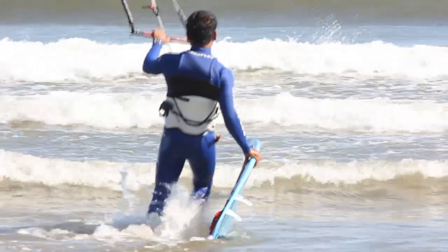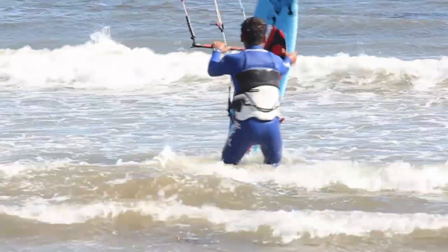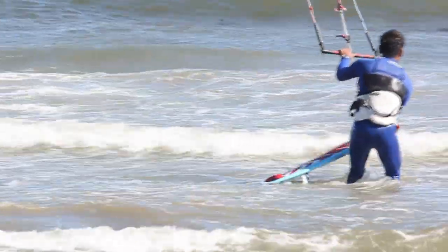Once you are able to easily get up on your surfboard from a position in the water, you can work on hopping onto your board to get started. Walk into at least knee-deep water and place your board downwind of you.